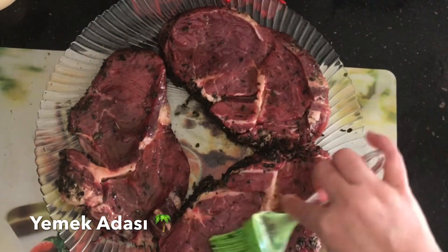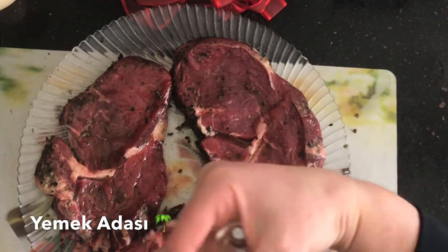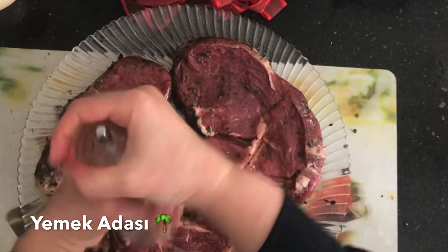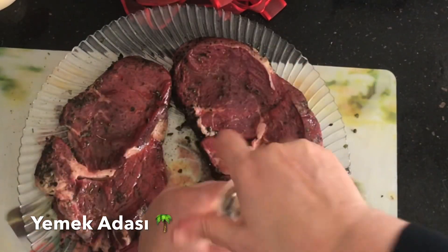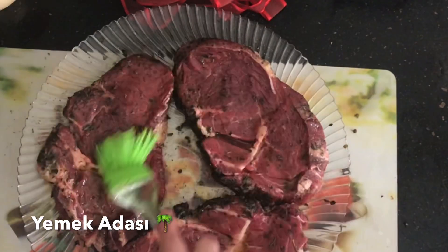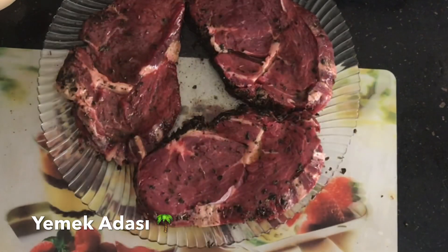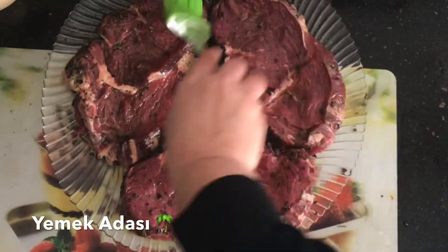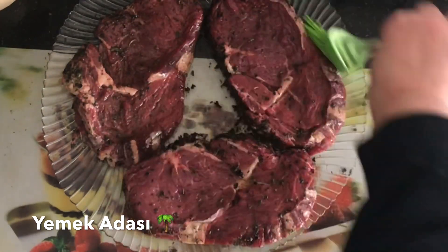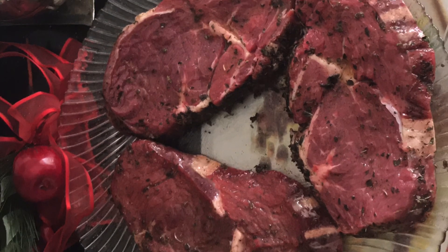Her iki yüzünü de tuzlayıp sadece karabiber kullanıyorum; tuz ve karabiber her iki yüzüne de gösterdiğim şekilde. Serpiştirdim, her iki yüzünü de yağladım, fırça yardımıyla güzelce yedirdim. Yarım saat kadar da bu şekilde dışarıda bekleteceğim; tuzunu biberini güzelce içine hapsetmesini bekleyeceğim.